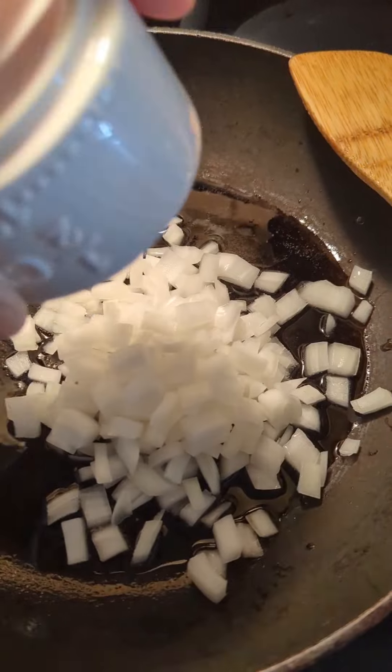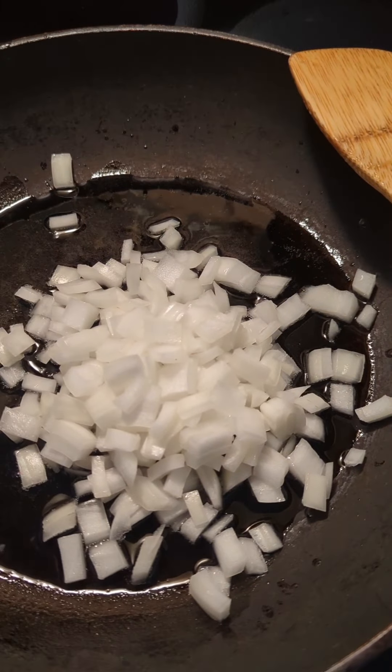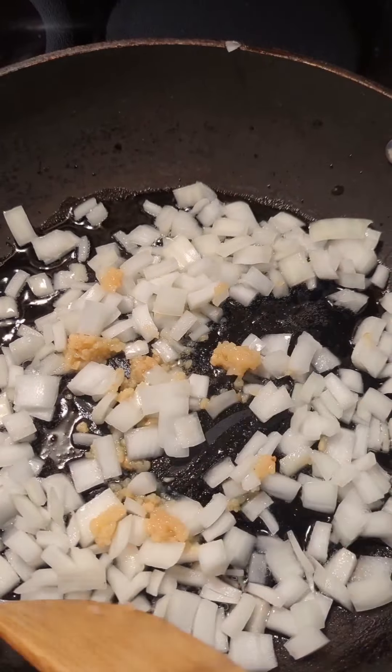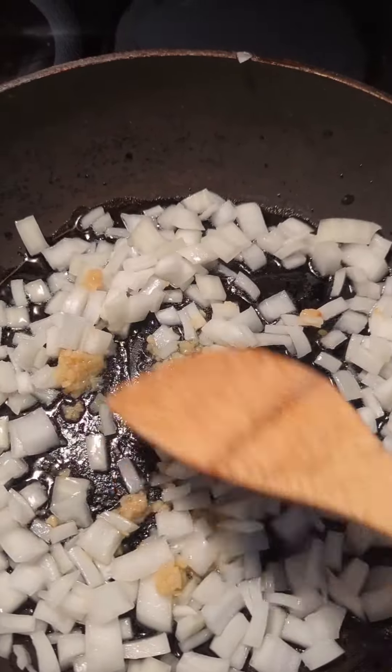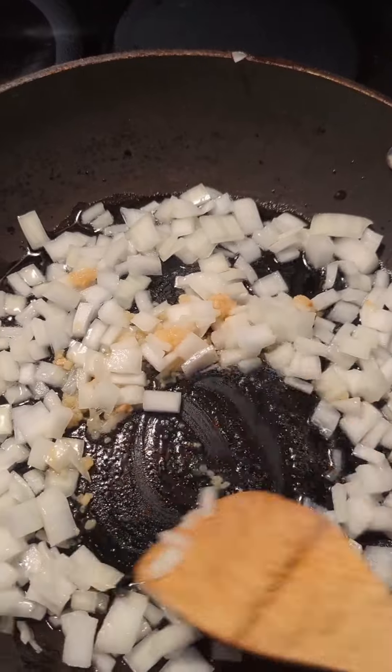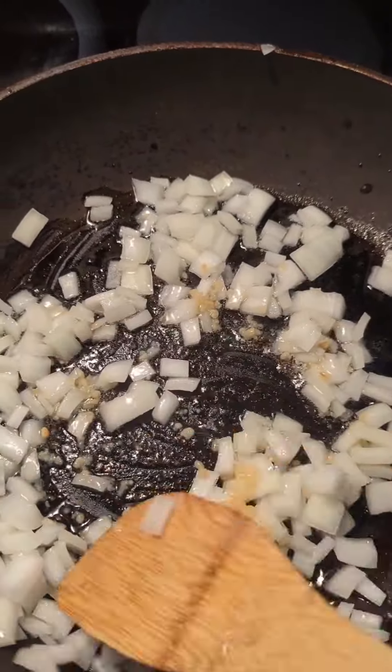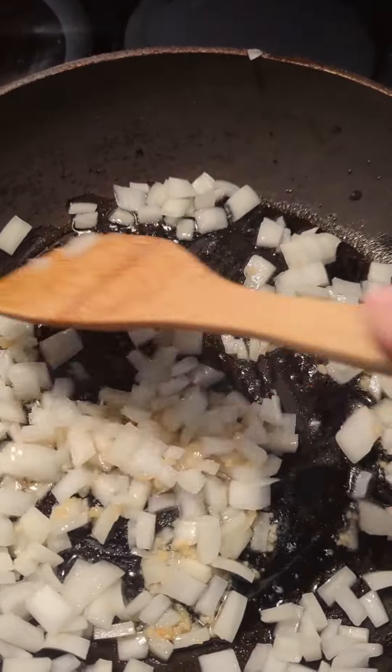To my clean skillet I've added oil. Here are my diced onions. I'm going to add my minced garlic and stir this up really good. If you're using fresh diced carrots, you will want to add those in also at this time. Mine are pre-cooked so I'm going to add mine in at a later time, but I'm going to cook these onions until they're translucent.